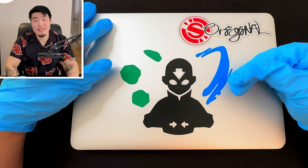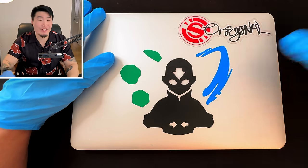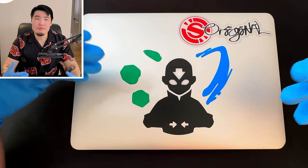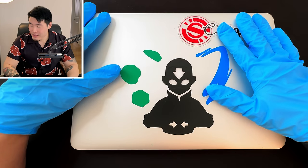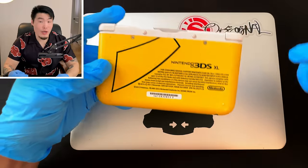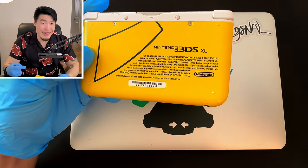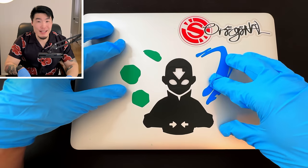I've never done this before, but I think I can do it. The old me would have just taken this into a shop to get it repaired by a professional, but recently I've been trying to be more handy and do things myself. A few weeks ago I did fix this 3DS XL that was having issues with the screen turning off randomly — I opened it up, tinkered around with the ribbons, and fixed it. I don't know how, but I did, so that gave me confidence.